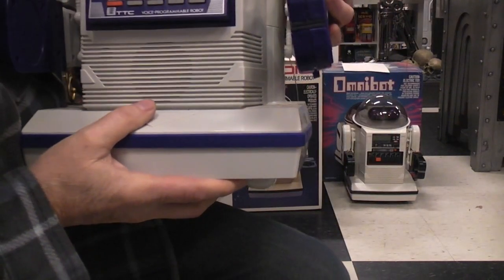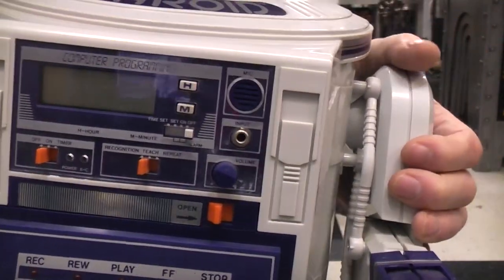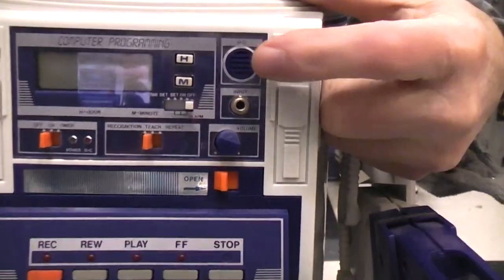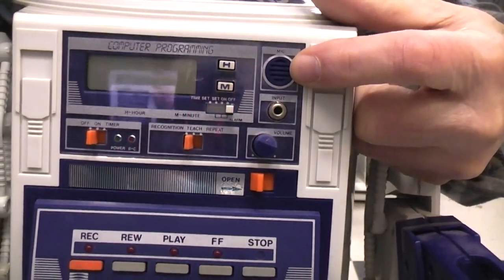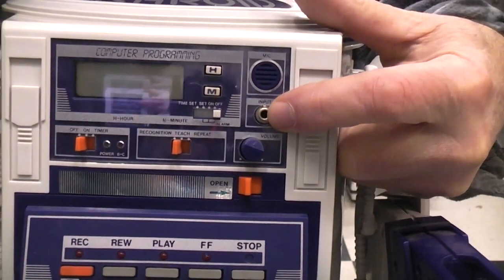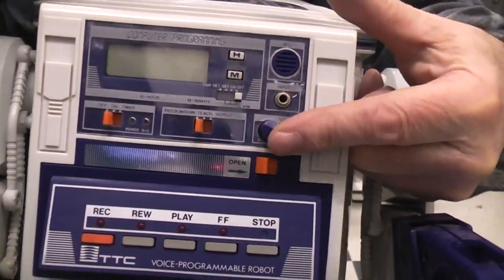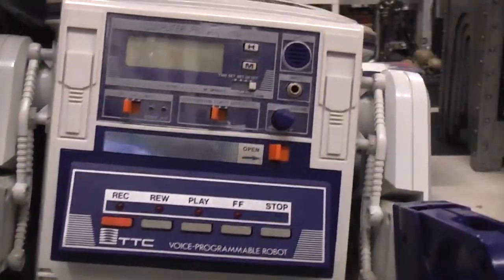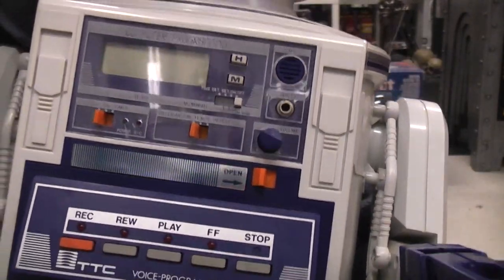There's one other difference — this one has a built-in mic, so if you had a tape in there you could record your voice right from the mic. But it also has an input jack, so you could input music or whatever you want. And it's got a master volume control. Instead of mechanical buttons it's now all electric.